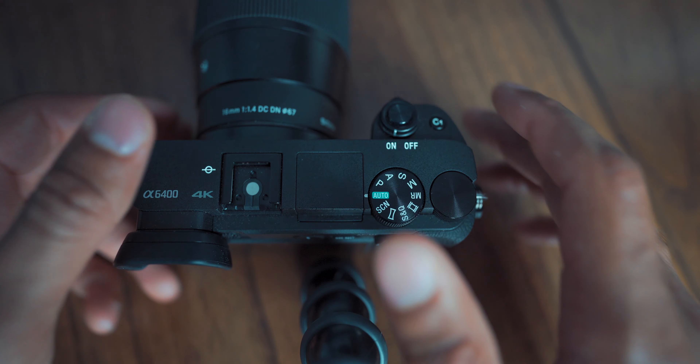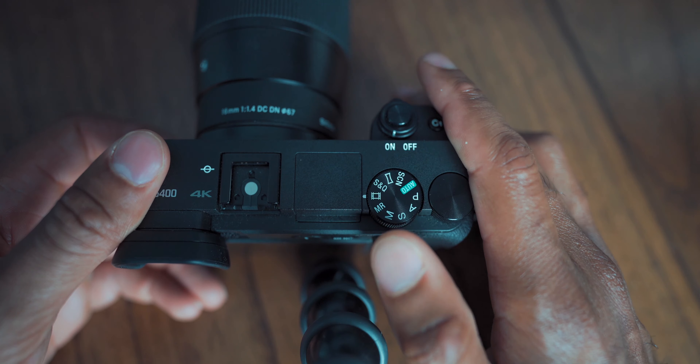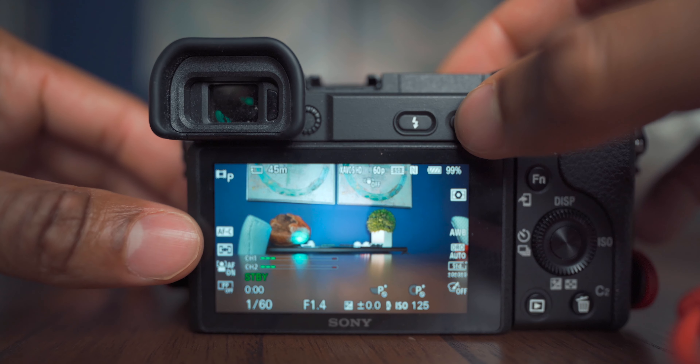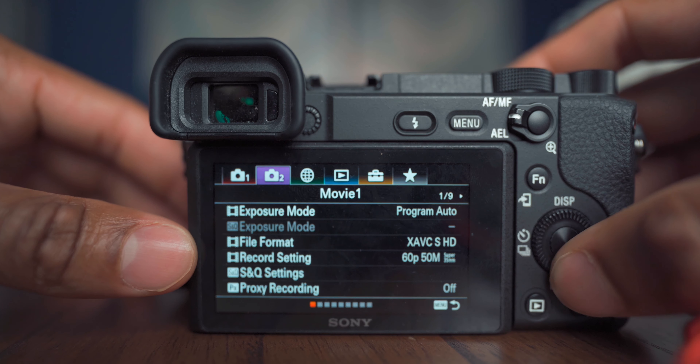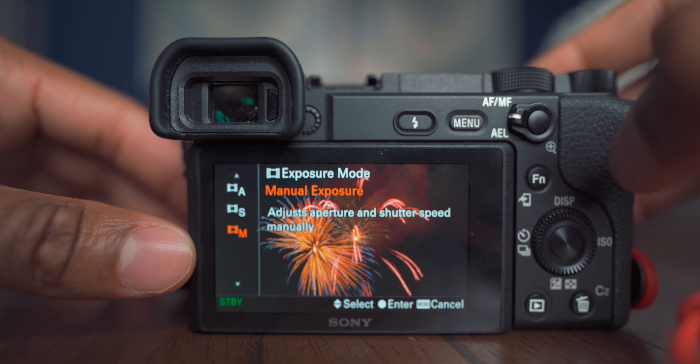I reset the camera so I'm setting it up like it's the first time. First thing — set the camera to movie mode because everything we're doing is based on video. Then hit menu, go to the second folder, go to Exposure Mode, and change that to Manual, because we want full control over our exposure settings — aperture, ISO, all of that.